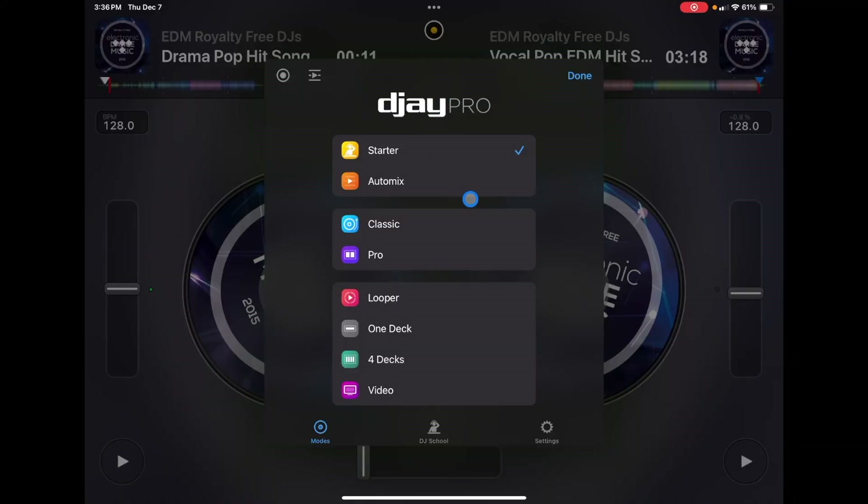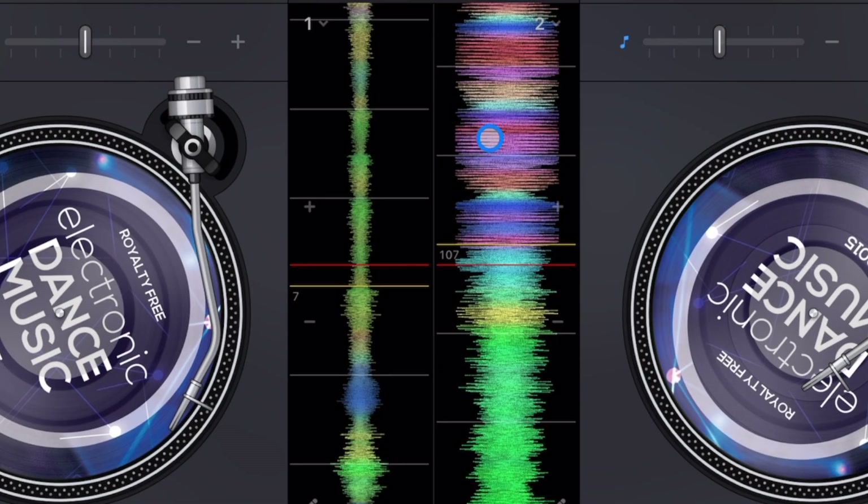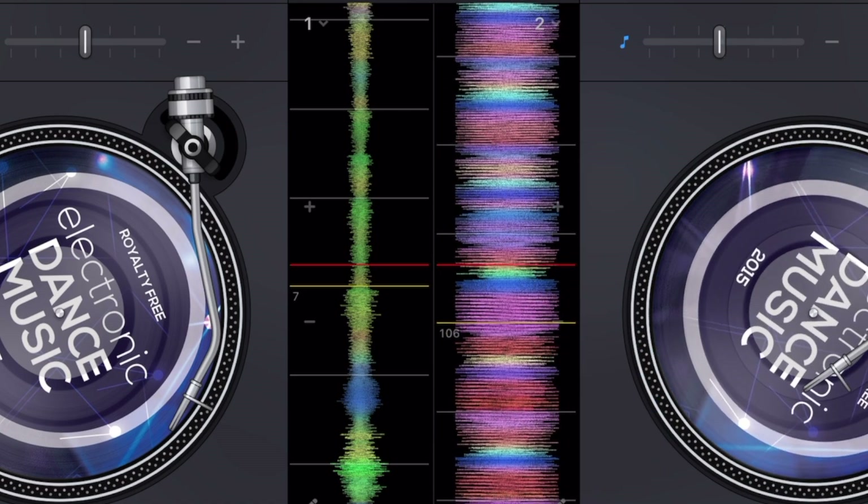We also get improved waveforms — they look so beautiful, great for thumbnails, though it won't really affect my DJing since I like faster transitions. Also, if you DJ with songs that have different tempos within the same track, it detects it automatically. The technology is super impressive; a lot of professional DJs have been testing this and can't find anything wrong with it.